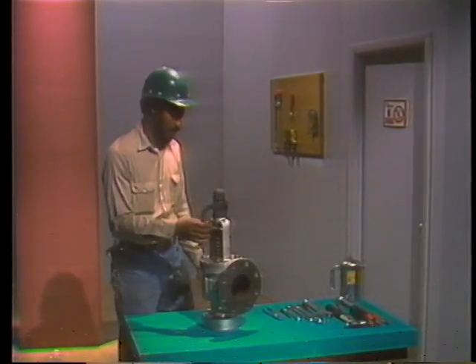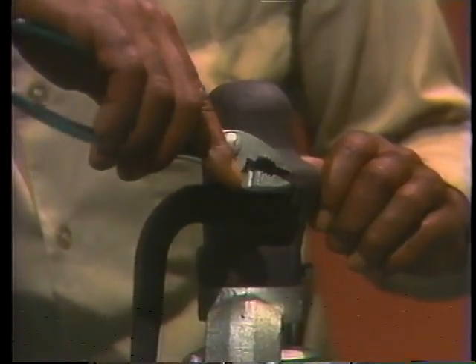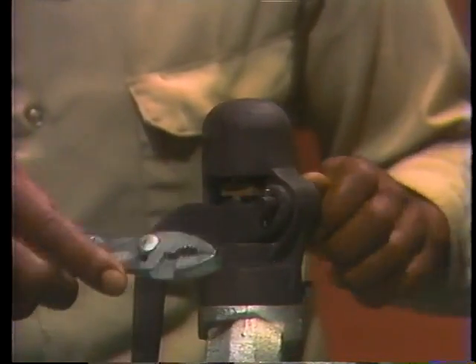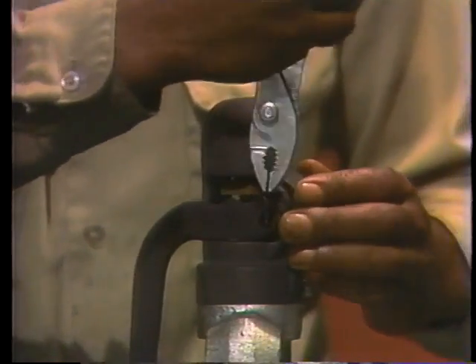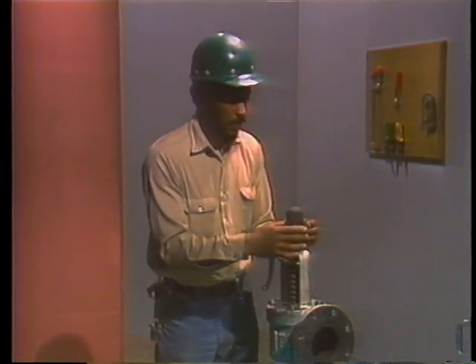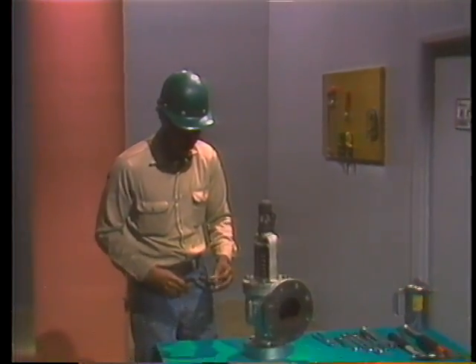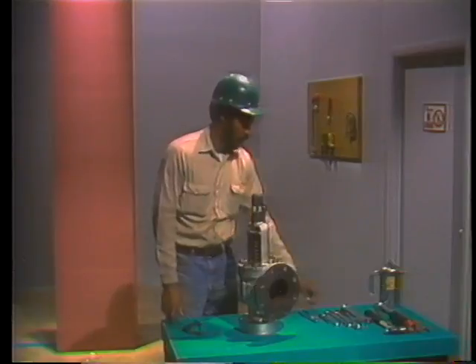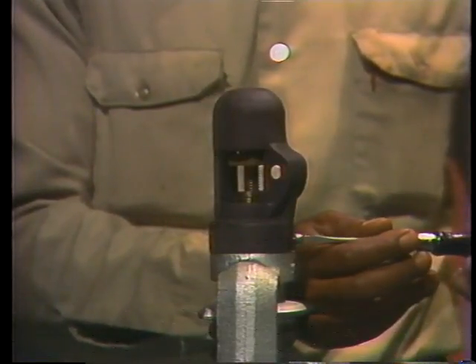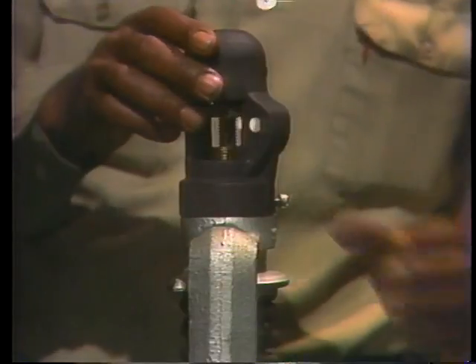Once you've cleaned the valve and gathered the tools you need, you're ready to begin disassembly. Disassembly starts at the top of the valve with the removal of the hand lifting assembly. The first part to be removed is the pivot pin, which is usually locked in place with a cotter pin. Handle all parts carefully and set them aside. Once the pivot pin is out of the way, the lifting lever can be removed. Next comes the cap, which protects the top of the spindle, the lifting nut and its lock nut, and the compression screw. It's usually held in place by a set screw.